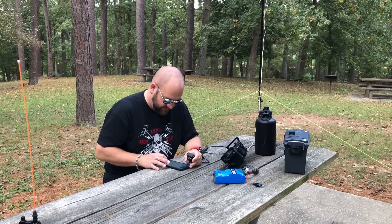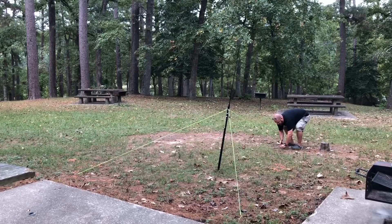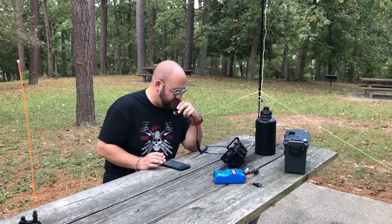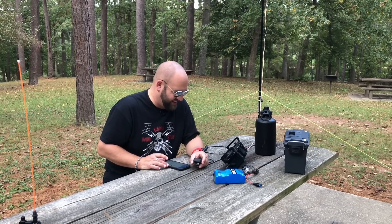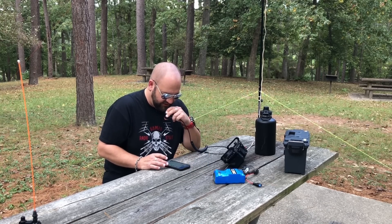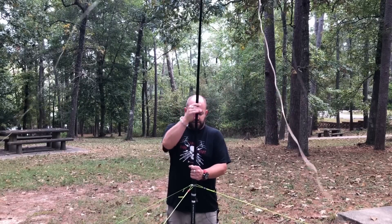QRZ? Kilo November 6 Kilo India. There he is — Kilo November 6 Kilo India, how are you today? You're 5x7. You are 52 California. Good to get you in the log again, thanks. 73.